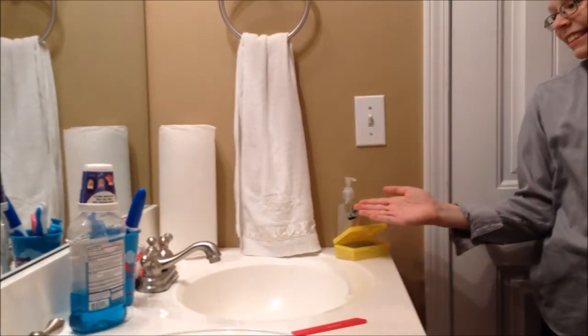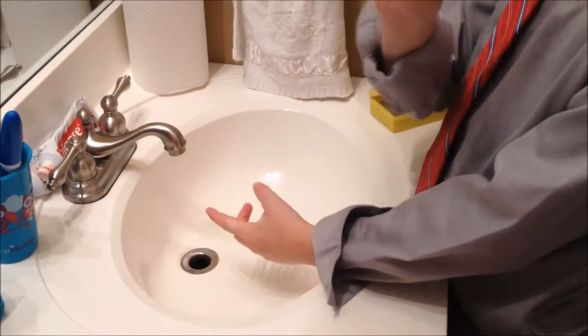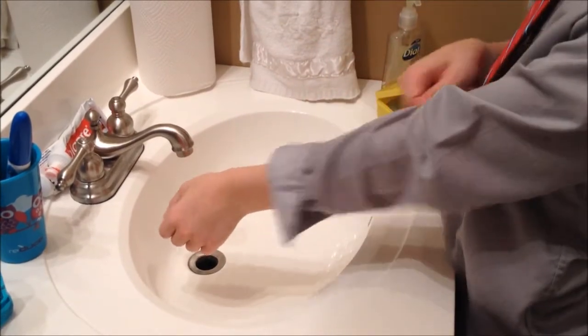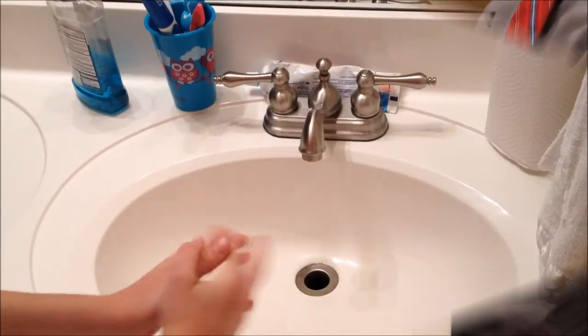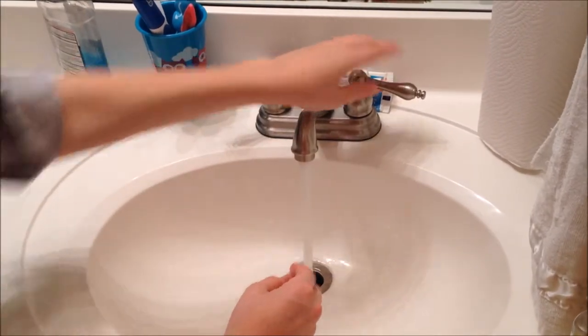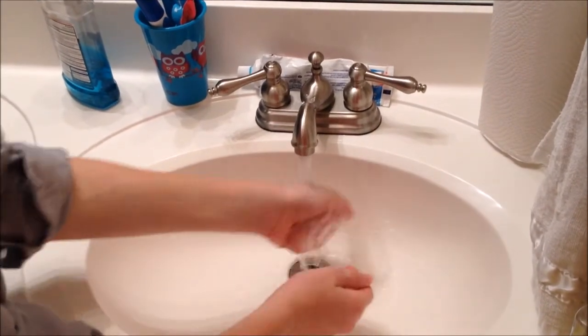Step 1: Find a sink. Step 2: Roll up your sleeves. Step 3: Turn on water. Make sure it's warm and wet hands.